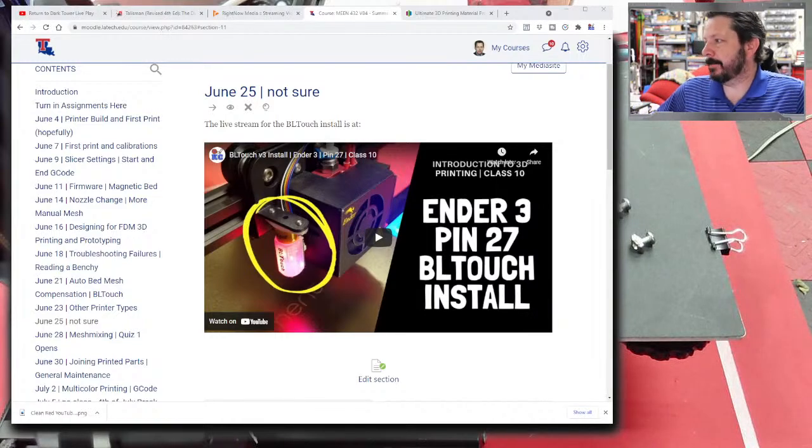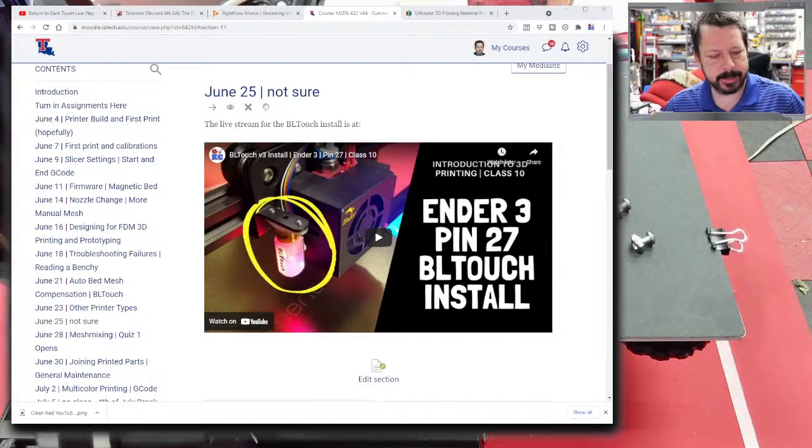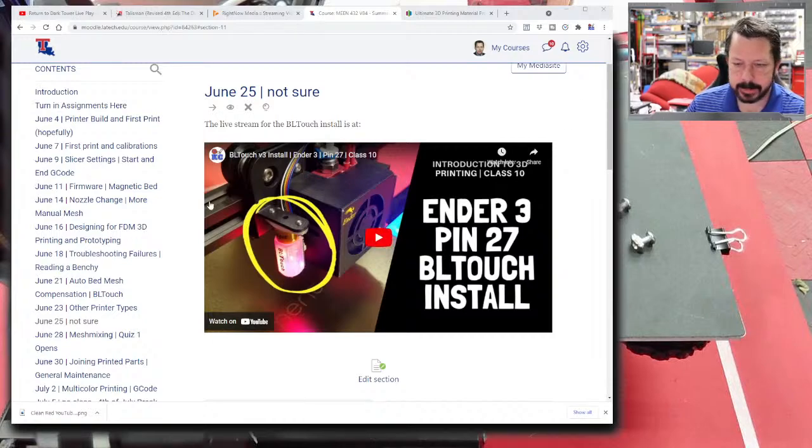All right, I think we're live, although my picture doesn't match up with what's actually happening — I think we're a few seconds delayed. We are going to do BL touch, but we're on the wrong day here.